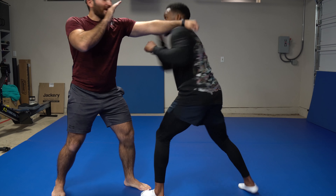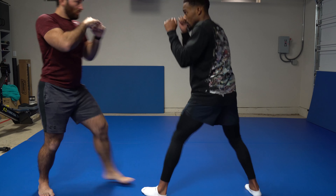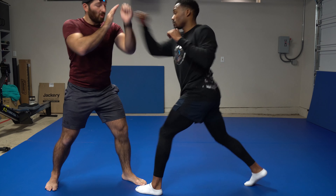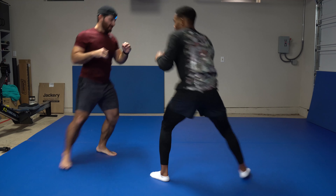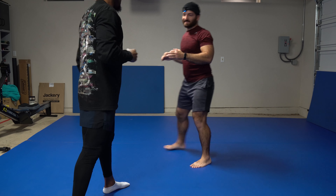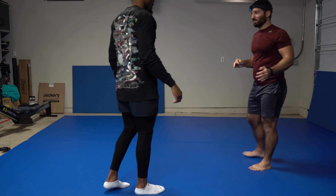Your jab, right hand — boom, boom. Move around a little bit. And now, just because you know how to slip doesn't mean you slip every possible punch.